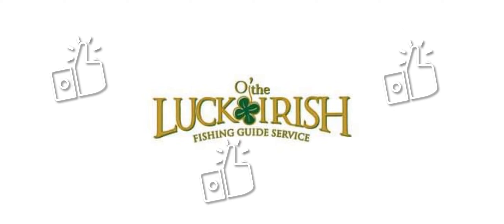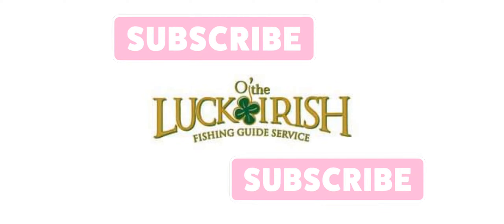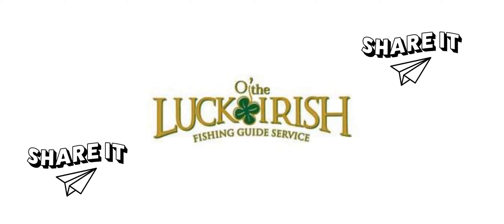Thank you for watching this video. We hope you liked it, and if you did, smash the like button, then go ahead and subscribe to our channel if you're not already so we can get you more information in the future. And finally, share this video so that the word can get out about Luck of the Irish. Thank you!